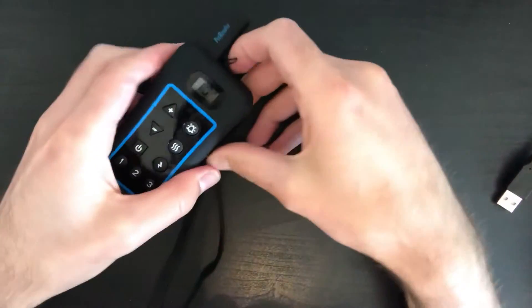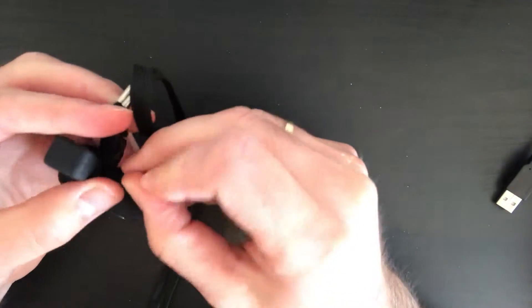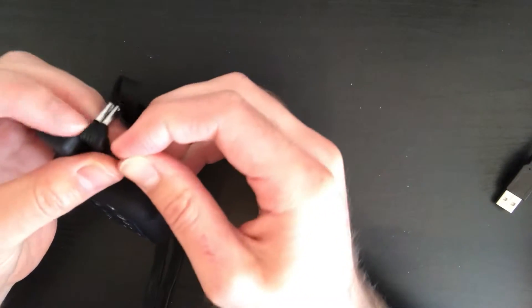How to use the lanyard. The lanyard comes in the set and all you need to do is filter it through this hole and then you just hook it round on the other side.